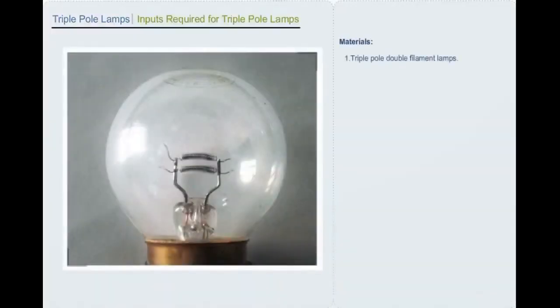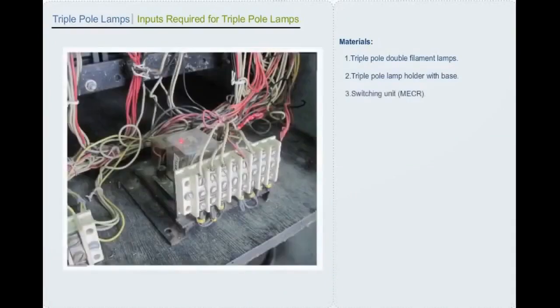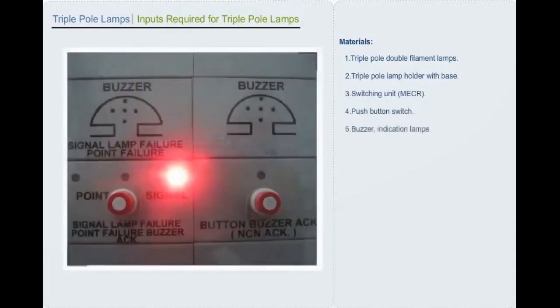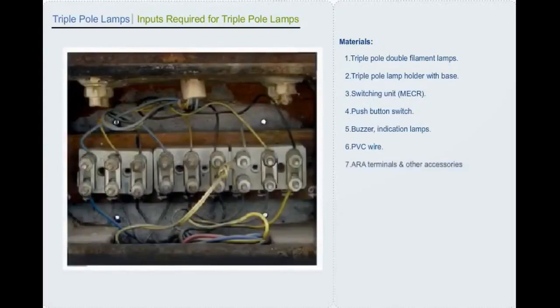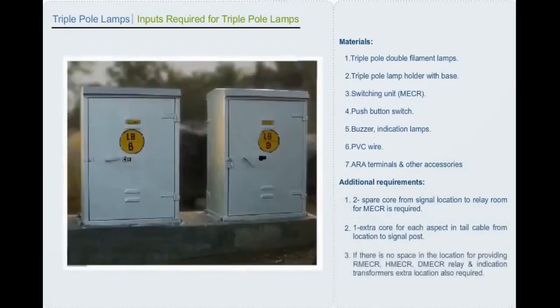Materials required include: triple pole double filament lamps, triple pole lamp holder with base, switching unit MECR, push button switch, buzzer indication lamps, PVC wire, ARA terminals and other accessories. Additional requirements: 2 spare cores from signal location to relay room for MECR, 1 extra core for each aspect in tail cable from location to signal post. If there is no space in the location for providing RMECR, HMECR, DMECR relay and indication transformers, extra location is also required.